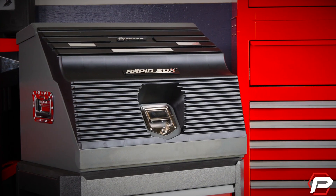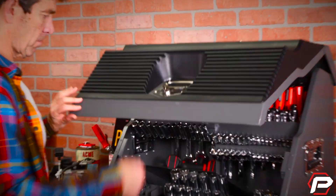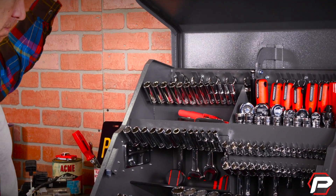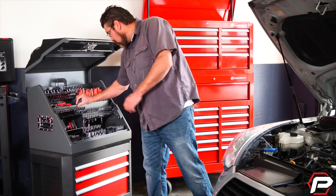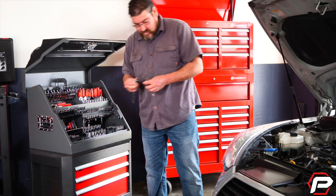Wherever you work or play, you'll have the tools you need to get the job done faster and easier with the Powerbuilt RapidBox. It's a portable 26-inch slam front toolbox built to stand up to life on the road and in the shop.